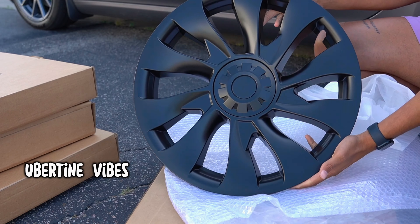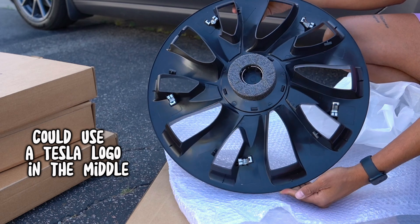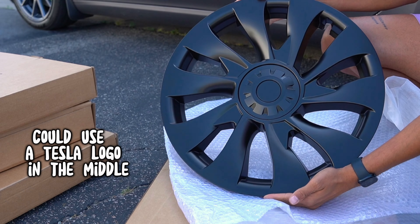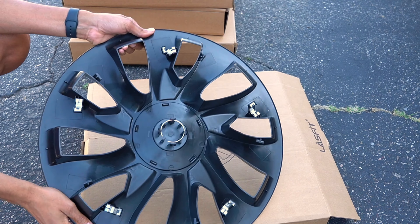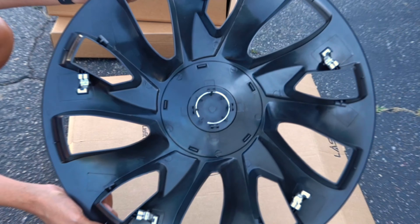Nice matte black, flat black design. I love how the metal design is — I just wish they had a Tesla T logo there, that'd be pretty sick. Not bad, really cool shape. Here's a different view of them, and on the back of course they have metal clips. The last aero covers I had had plastic clips, so we'll see how that does.